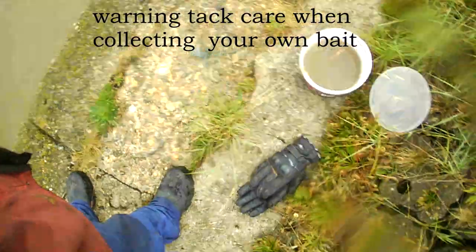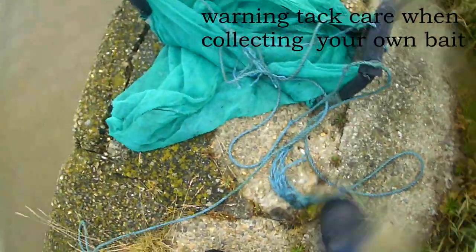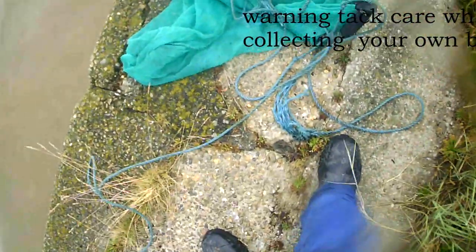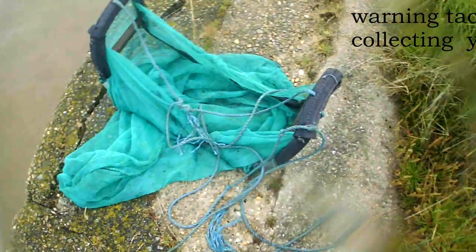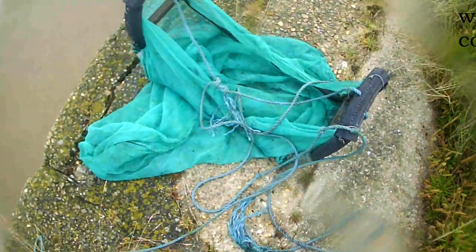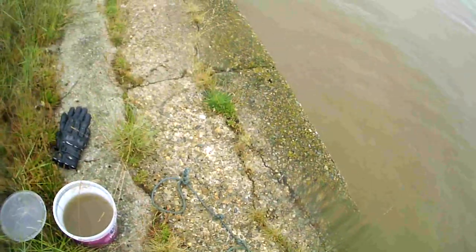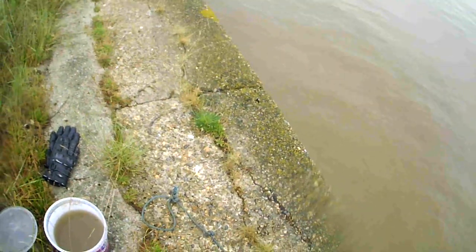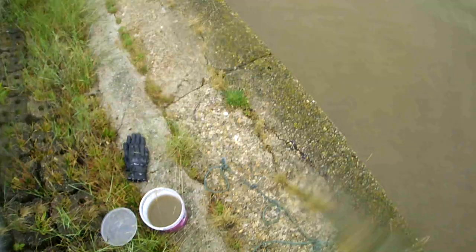We are out on an episode of bait collecting. I've got my trusty homemade shrimp dragnet — prawn net, whatever you want to call it — my device to collect my own prawns and shrimp. For those that haven't seen how I made it and the video of it working the first time, I'll put a link up at the top so go check that one before you watch this.